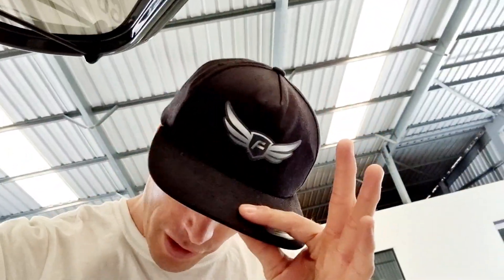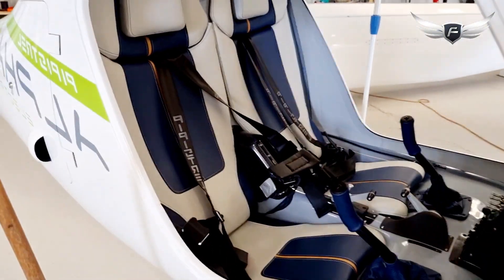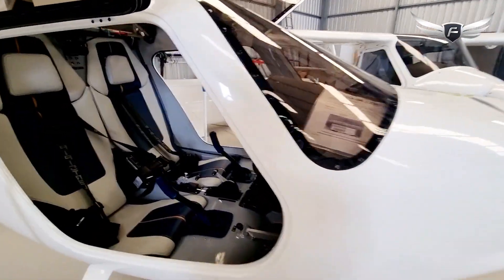G'day world, I'm Coram E from Fly on E and I want to show you here today a little tour inside the Pipistrel Alpha Electro. I'm going to flip the camera because I'm in front of the Pipistrel Alpha Electro right now, and this is a tour of the interior of this amazing little all-electric aircraft.